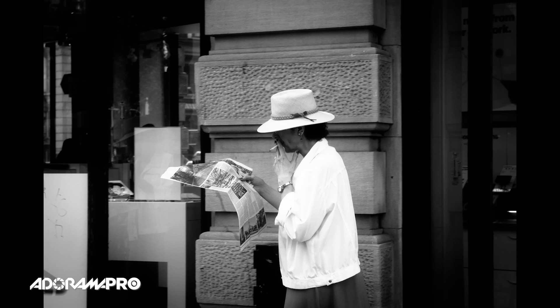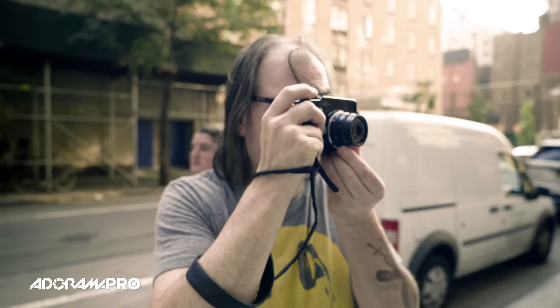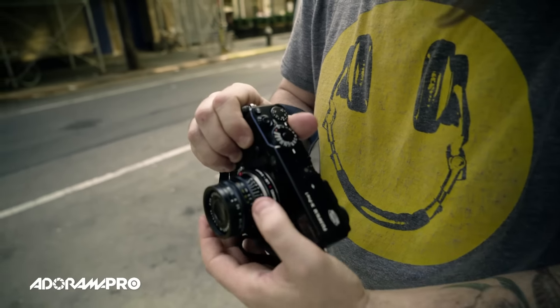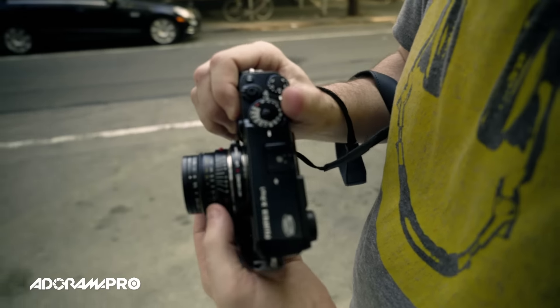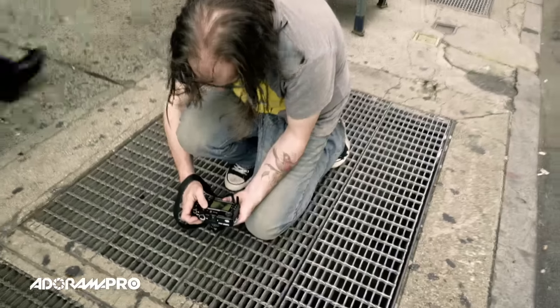One of the things I like to do is use a small camera. I like to use this Fuji mirrorless camera. There are many companies — Olympus, Canon, Sony — a lot of people make mirrorless cameras. They're small and compact so you can carry them without being so heavy, and they're also not so noticeable by people when you walk up on them.